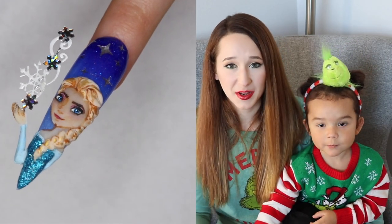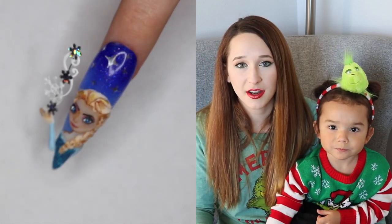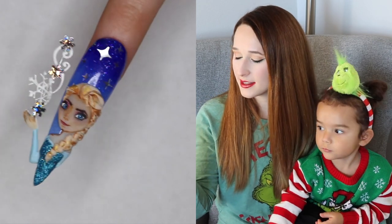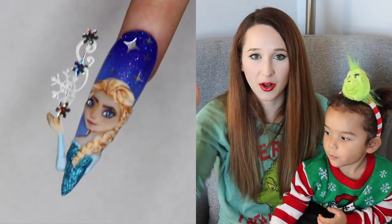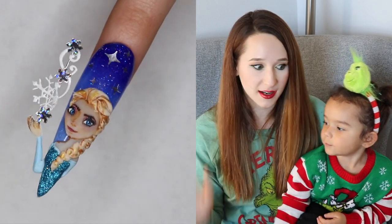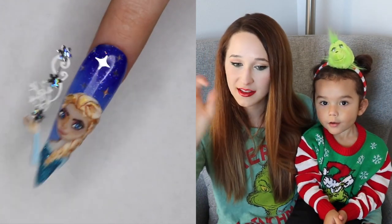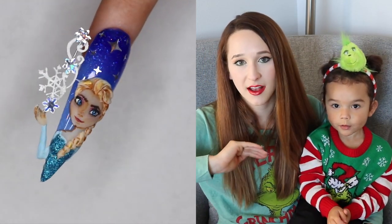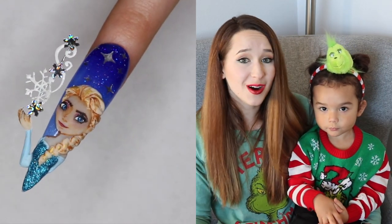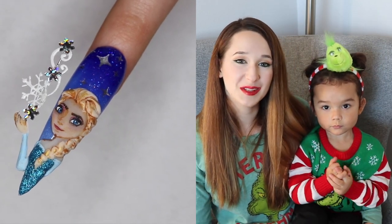Hello everyone! In today's video I'm going to be showing you a wintry Elsa design. She's got her hand out like this and there's this swirly snowflakey thing coming out of her palm, and it kind of has the look as if she's shooting it out of her hand. I really love the way it turned out. This nail is super extreme and glittery, with little different glitters embedded in the background and glitters on the top, so it's very layered and very dimensional. If you are an Elsa or Frozen fan, I hope you love this, and don't forget to click subscribe to see all my future videos.